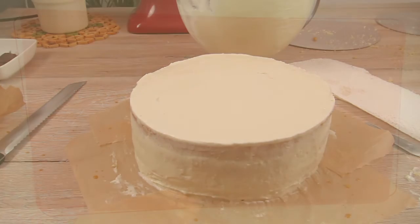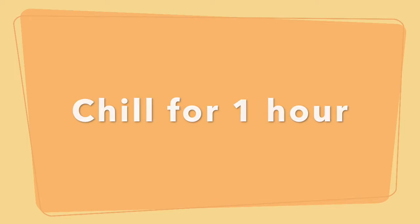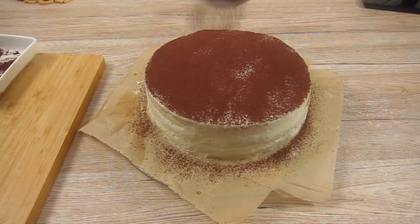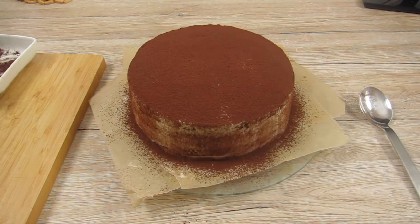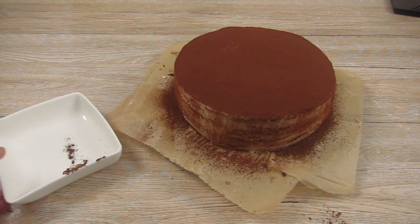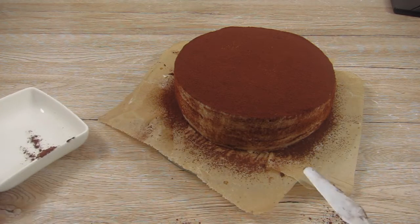I let it chill for one hour and then I can move on and dust the cake with cocoa. With the palette knife I cut around the edges of the bottom layer, which makes it easier to pull out the parchment paper.